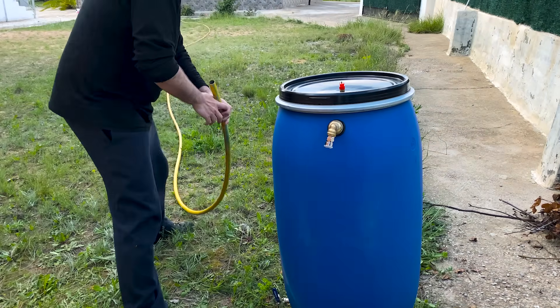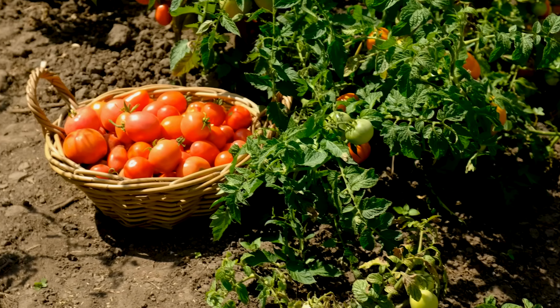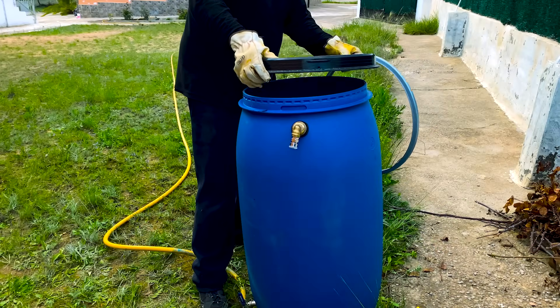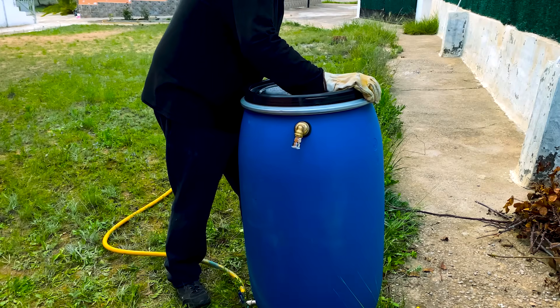Now we are going to connect the drain valve with a hose that leads to a vegetable garden. The remaining liquid residue, known as digestate, is rich in nutrients and can be used as agricultural fertilizer once matured and treated. We close the barrel and make sure that there will be no gas leaks.